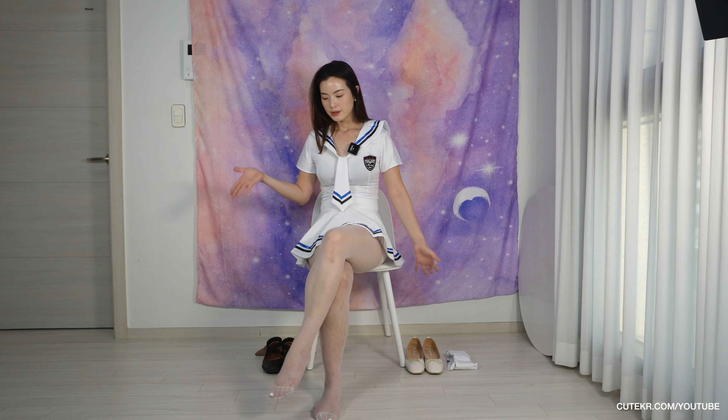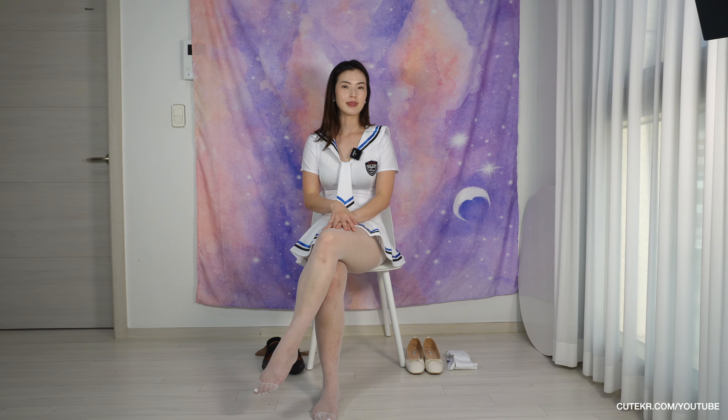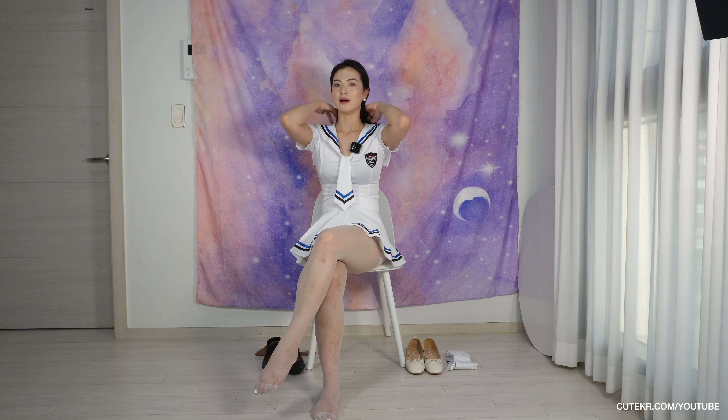I prepared two different types of tights from K Pantheos and two different colors of flat shoes. Both are kind of flat shoes because I want to look like a very good girl at school.